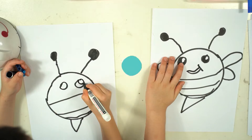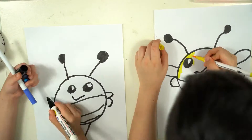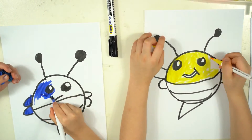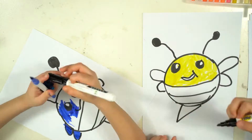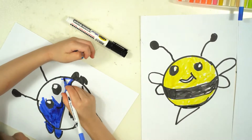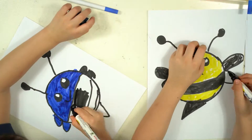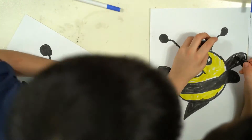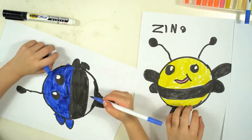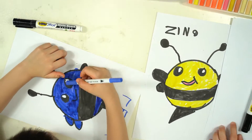Now let's color. Let's go back. Here we go. Thank you. Look.